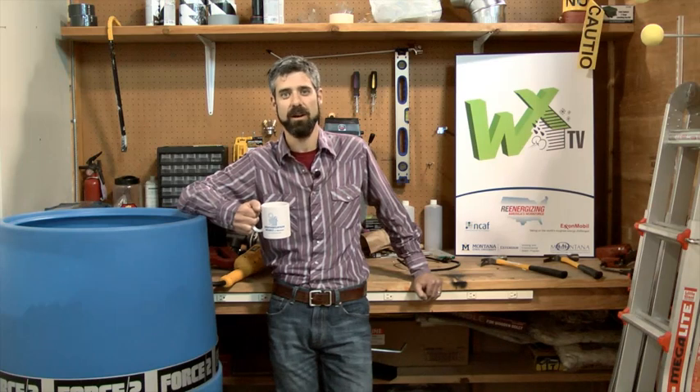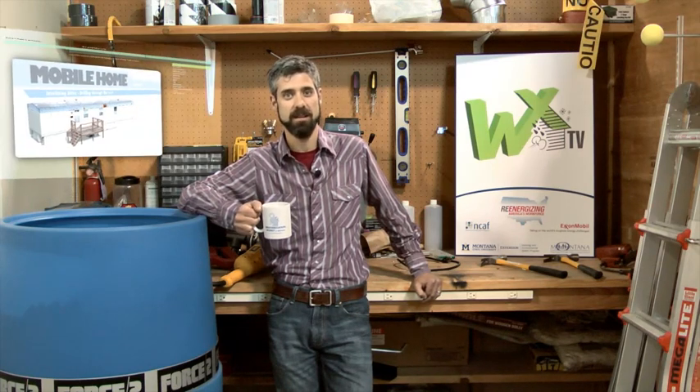Welcome to WAF WebExTV, your online source for weatherization training. This is the first installment of our mobile home series. As a kickoff, we'll talk with Cal Steiner, one of the key figures in mobile home weatherization. He'll share his advice on attic, wall, and belly insulation as an introduction to the techniques that we'll cover in later episodes.